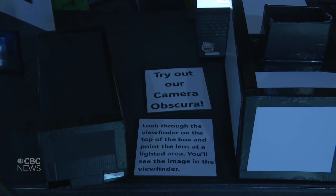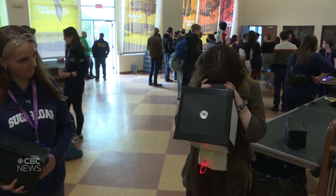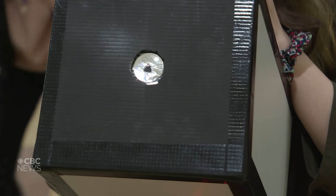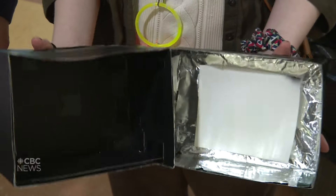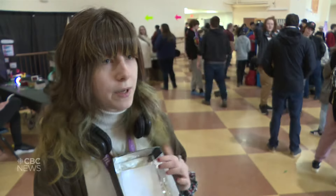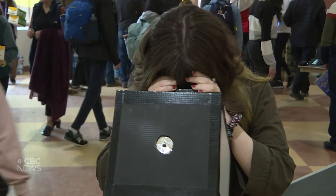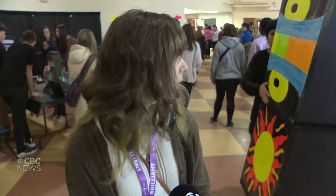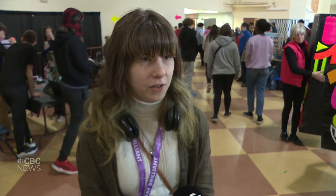I think it's absolutely amazing. I'm super into space, stuff like that, astronomy. This one is our pinhole camera. It's basically just a cardboard box with a lid. When you open it up, you put a piece of paper here that reacts to the light. You have to do this in a darkroom so you don't overexpose it. It'll be really cool. I plan to try and use my actual camera to take some pictures, so hopefully I'll be able to remember it for a long time.